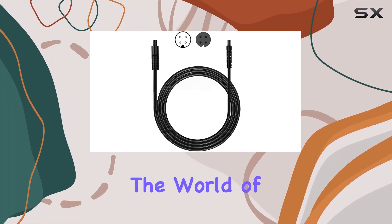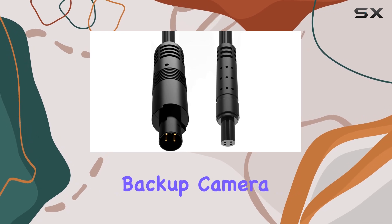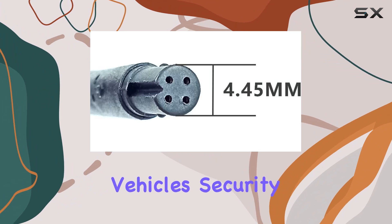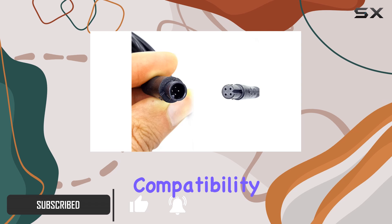Today, we're diving into the world of car safety with the 4-pin 6.5-foot Dashcam Rearview Backup Camera Extension Cable from Iqmijim. If you're looking to upgrade your vehicle's security features, this cable might just be the missing piece in your setup. Let's talk compatibility first.